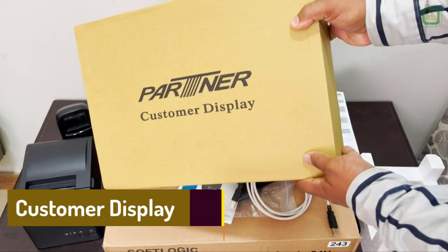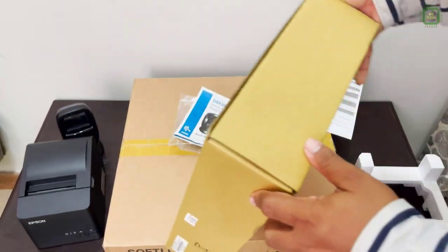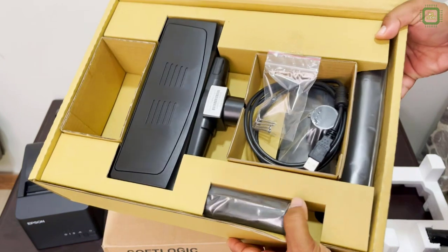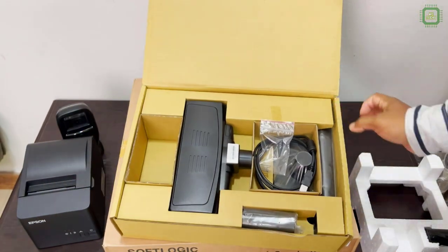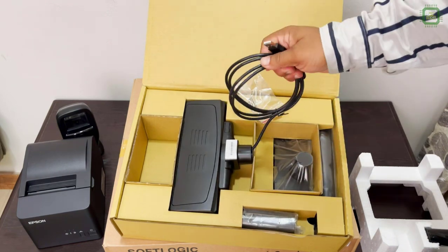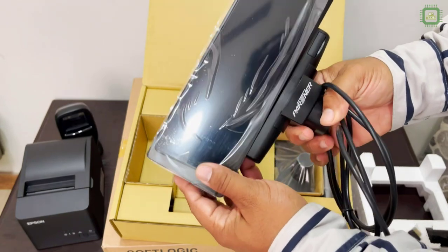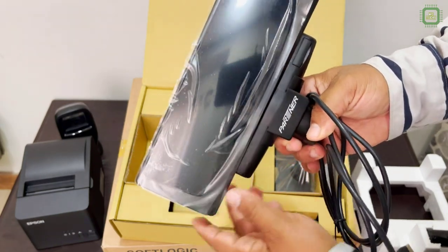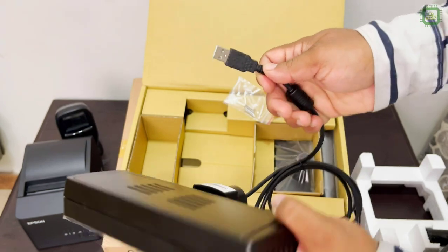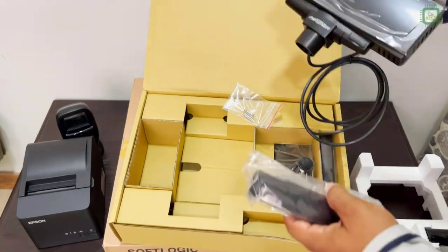And let's take a look at this customer display. Let's open this box. Here we have the customer display — a pole display. Here we have the screw and other things to be fixed. We'll take out this display unit. The build quality is looking good. Here we have the USB cable and the connector to connect this display unit.